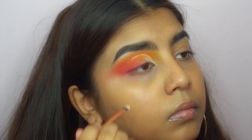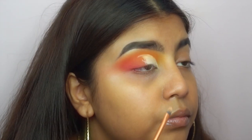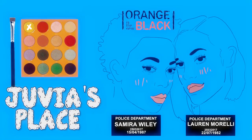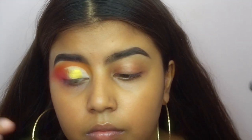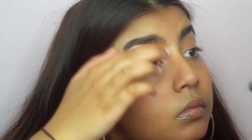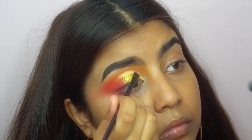I use a setting powder to set that in place, and the reason why I do that is because looking at the way my eyes are built, it will literally transfer to the top half of my eye. So I would just recommend if you have the same problem to just do that. Using the gold from that Juvias Place palette, I pat it onto my eyelids and then use a brush to get into the nitty gritty parts.